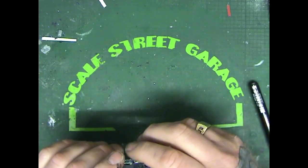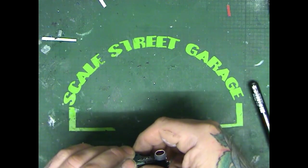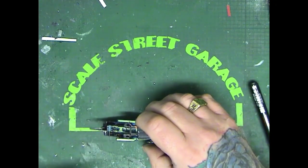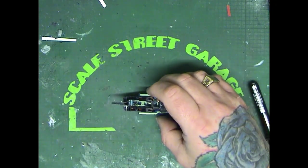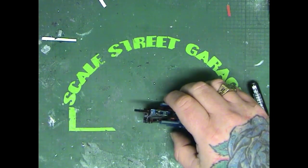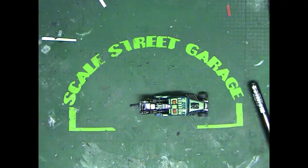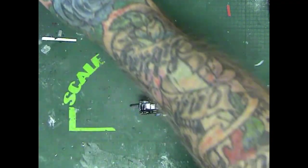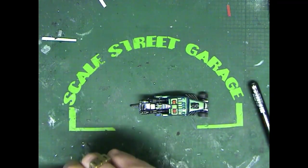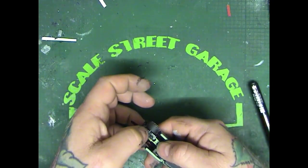Now you may see some blemishes in this paint — I'll warn you now. What numbnuts here did was: I was on the telephone with a friend when I picked up the clear coat and put it into the airbrush and was spraying away, and then I thought, oh shit — I picked up the 2K clear coat, not the 1K, and I hadn't put any hardener in. So I had to wipe it all off and start again. Absolute bloody nightmare. So there are some blemishes in this — I'll hold my hands up to it.